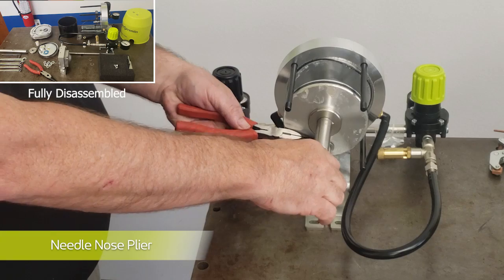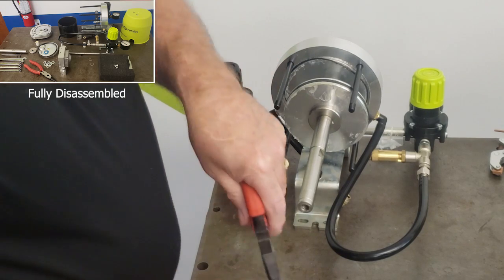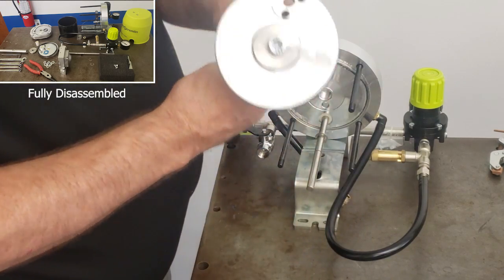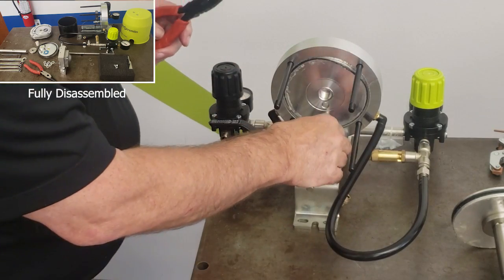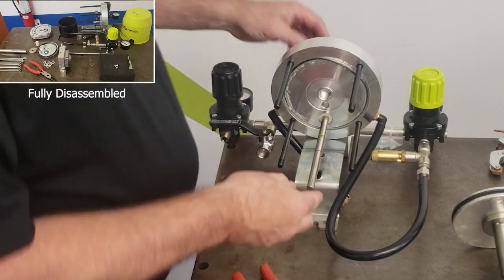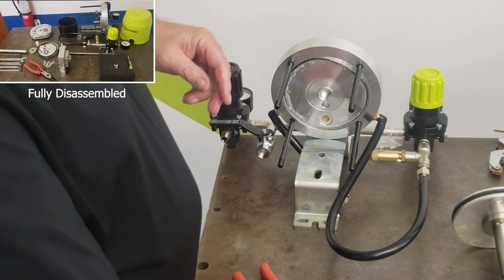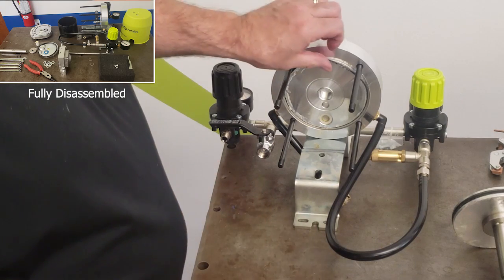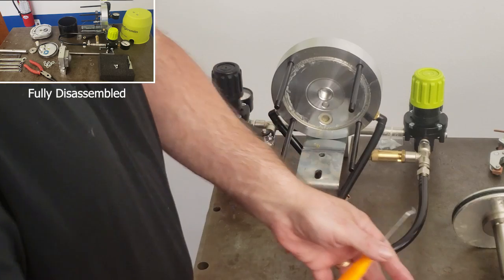Removing the lower C-clip will allow the piston to be slid off the fork. Then the upper clip can be removed using the pliers again, allowing the fork to be pulled through the upper portion of the upper flange. There are two seals on both the upper and lower flange for the air cylinder, and those can be removed using a pick if need be.